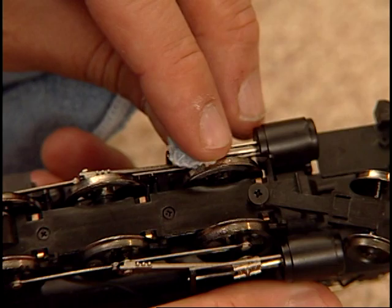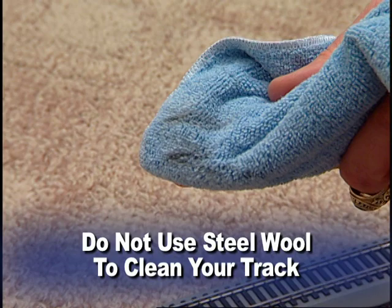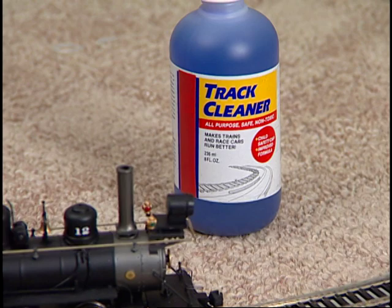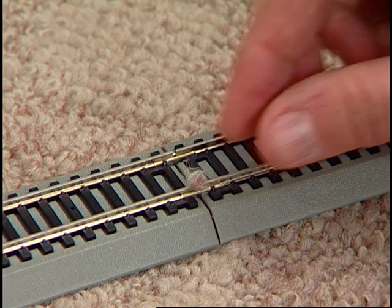The removal of a black residue is normal. Do not use steel wool to clean your track, since its metal fibers will damage your locomotive. If your track should become very dirty and dull looking, clean it with one of the recommended track cleaners available at your local hobby retailer. Common solvents are not recommended, since they may damage plastics. After cleaning, be sure your track is free from lint, fiber, and loose materials which may be drawn into the motor.